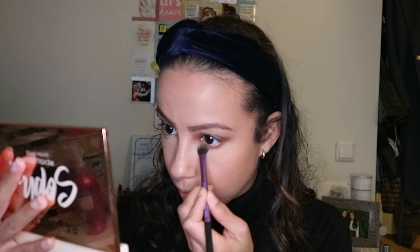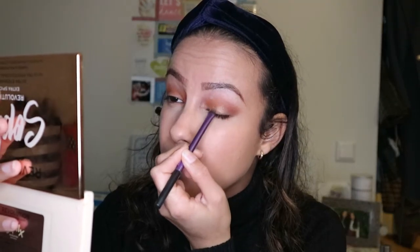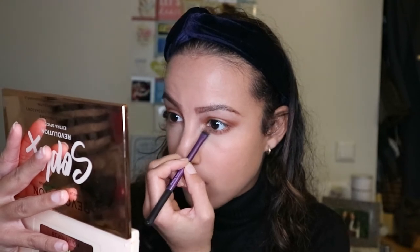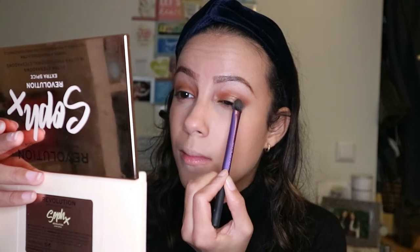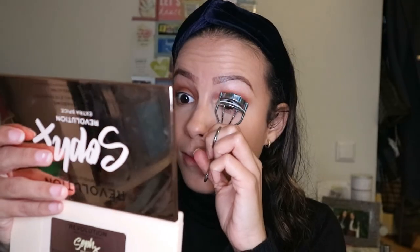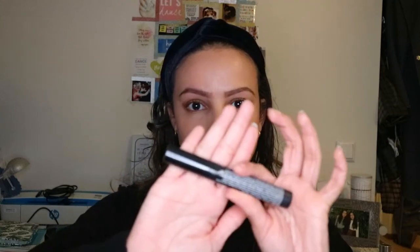Then I drag down these colors onto my lower eyelid. Then with a shading brush I put Dreams on the middle of my lid and in the inner corners. Then with the medium shadow brush I pack Dreams on my lid. Then I curl my lashes and put some mascara on - I use the NYX Werthehype mascara.